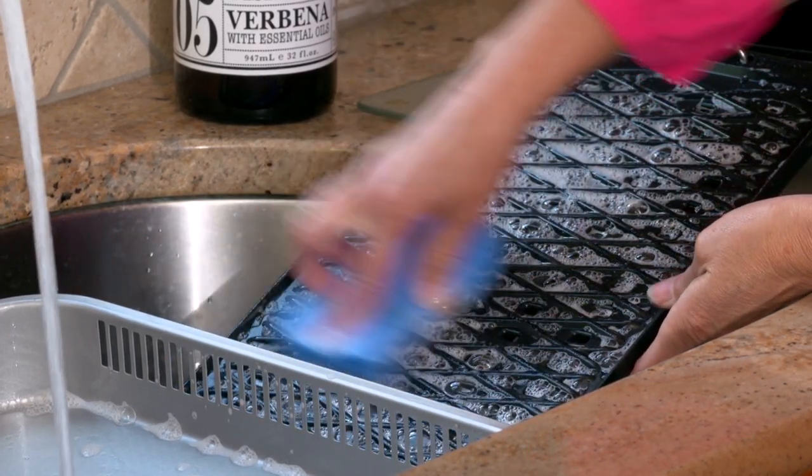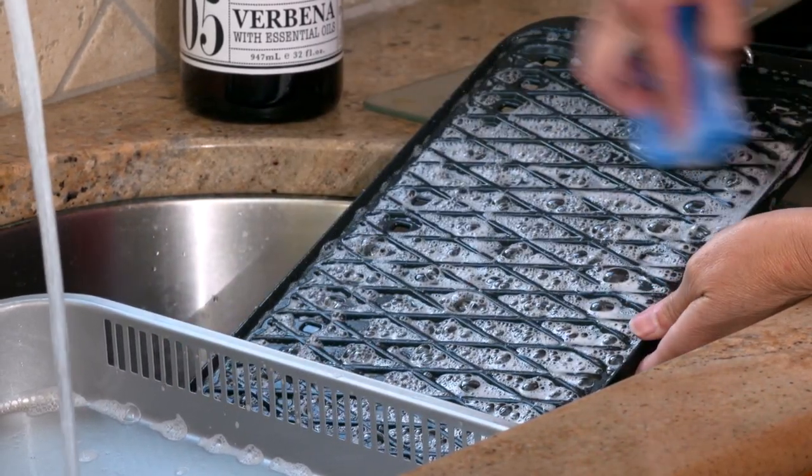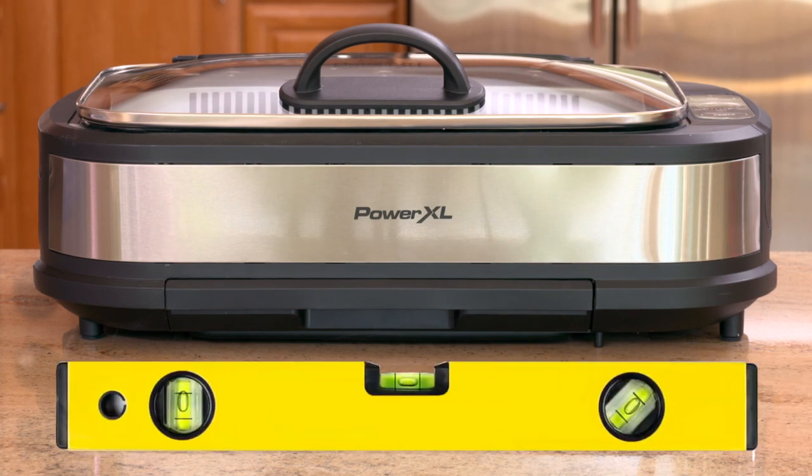It is important to always wash the grill plate surface after each use to remove any grease that could have accumulated. To keep grease from dripping outside the base, always use your PowerXL Smokeless Grill Pro on a level surface.